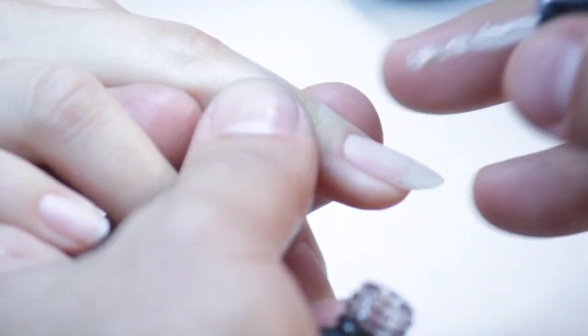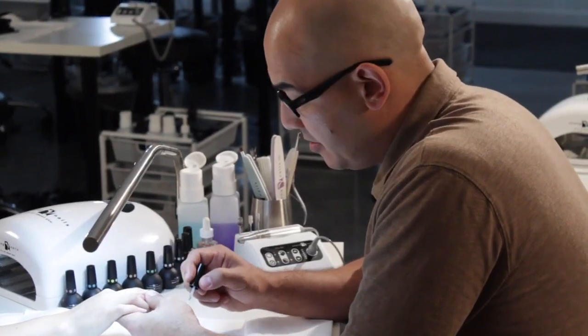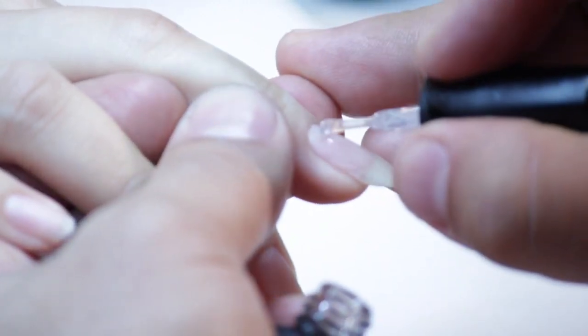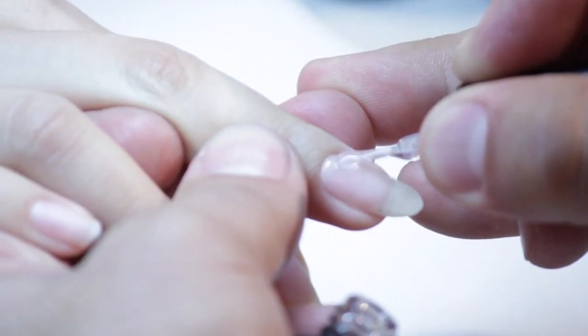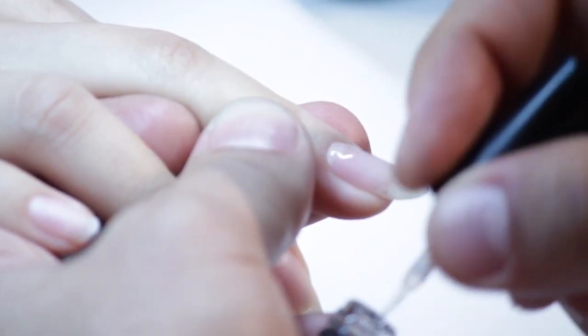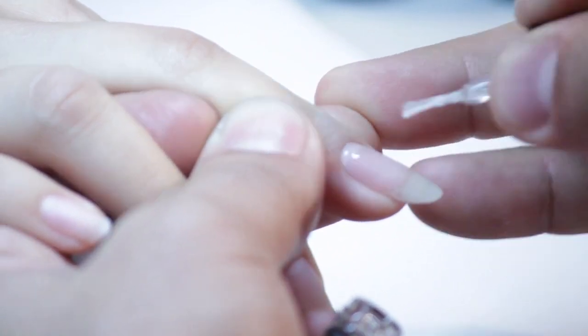Now I'm going to show you guys what we do to make this really, really easy. We're going to take our base shell and I'm going to apply a strip down the center. I usually do this to all five fingers, and then I come back, get the excess off my brush, and gently brush the excess through the natural nail to make it as even as I can from side to side. We don't need a lot.